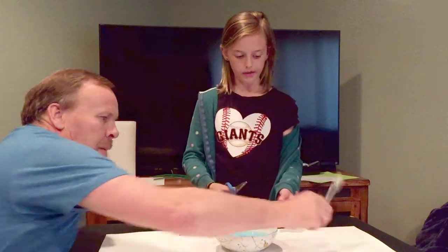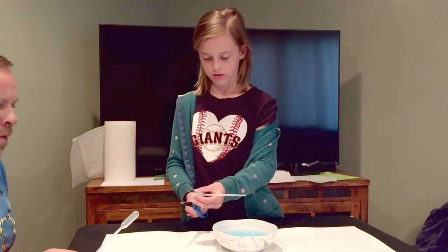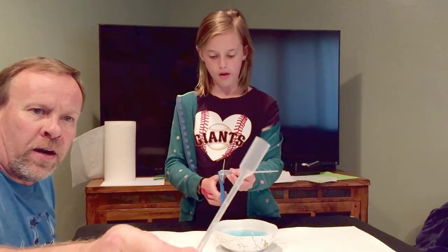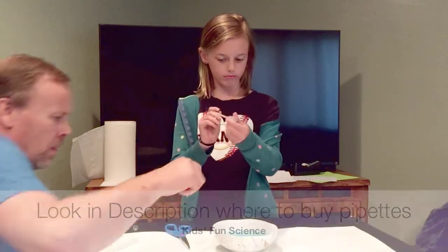Now we're going to take the pipette and cut the tips off of it, so be very careful. One more — so it looks like this once we cut it off. Perfect!